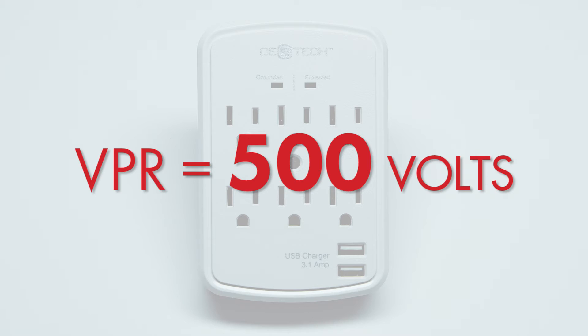MOV surge protection often has high surge let-through levels to prolong the life of the MOV. Some products even shut down the connected equipment when the surge energy reaches a certain level to protect and prolong the MOV's life.